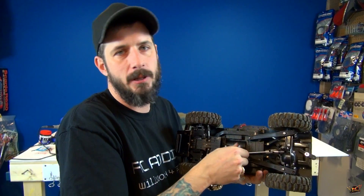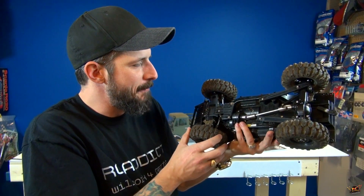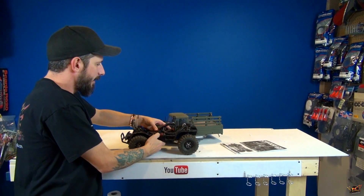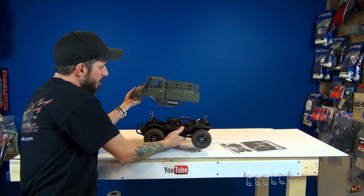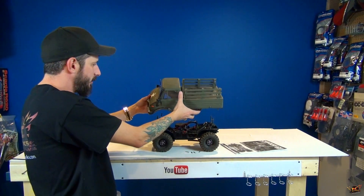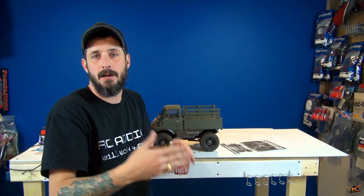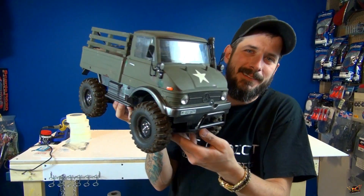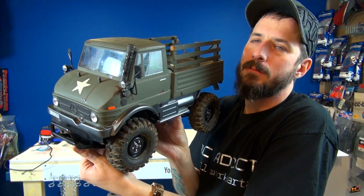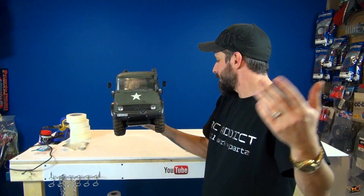I also have the CR01 Jeep Wrangler — I want to do that, that'll be like an end-of-winter thing. I've already got some upgrades here that I thought I was going to do to the Jeep Wrangler, but who knows, I may have to order another set just to build on Crankbait's truck. The receiver and radio I have to supply myself — I don't mind, as you guys know I've got a few kicking around. All in one — the Mercedes Unimog, really cool with the mods you did, buddy.